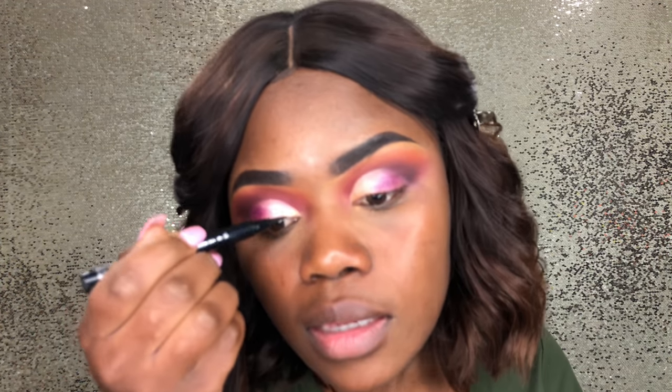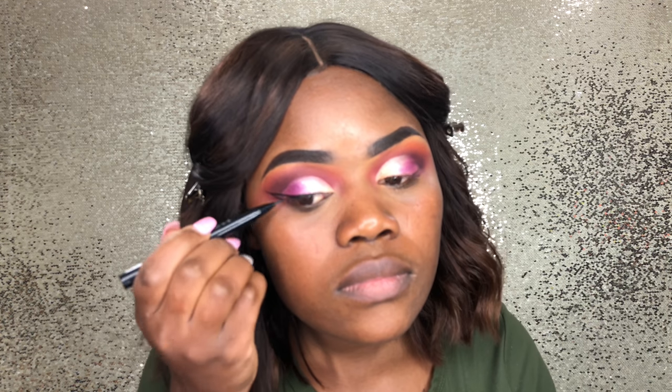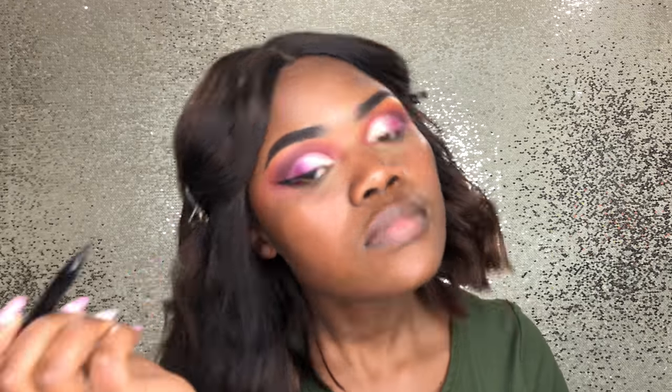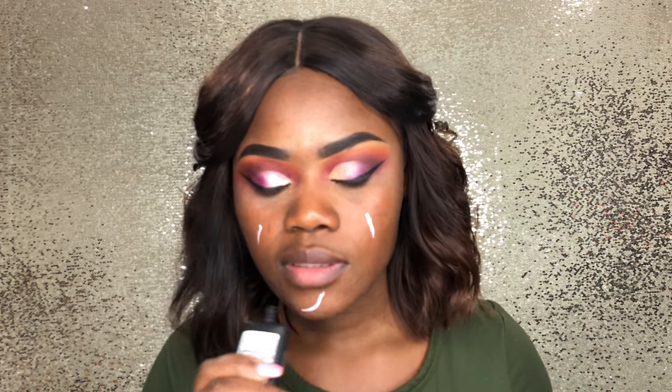So I'm going in with the Brush Stroke liner from MAC and I'm just going to line my lids. Now we're going to go ahead and prep our skin and I'm using the Master Prime. This is a new product you guys, so I'm excited.